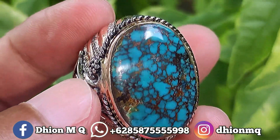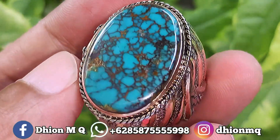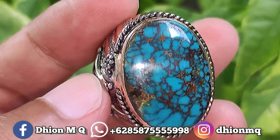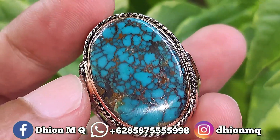Ini batunya tebal ya, tidak tipis. Kemudian untuk kategori warnanya ini masuk ke biru ya, ini birunya biru toska. Kemudian untuk uratnya ini ceplok kuro, sangat ajib sekali. Uratnya ceplok kuro, warnanya merah kelemasan, kecoklatan.